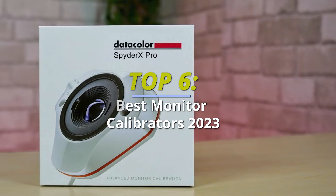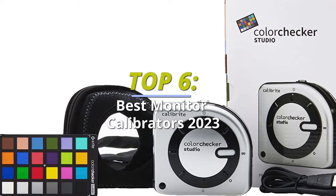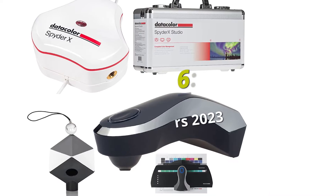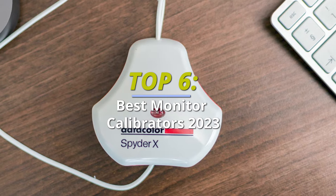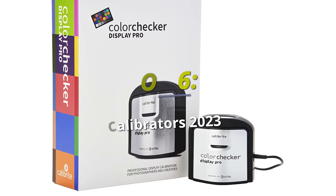Top 5 Best Monitor Calibrators — keep your on-screen colors accurate. Hey guys, in today's video we will discuss the best products and what you should look out for before purchasing a new one. We have ranked these products according to their performance, price, durability, and more. Please head to the description to know more about them and their latest pricing.